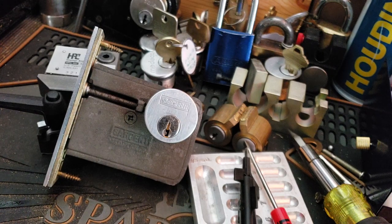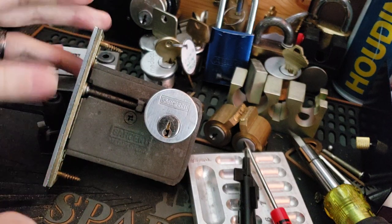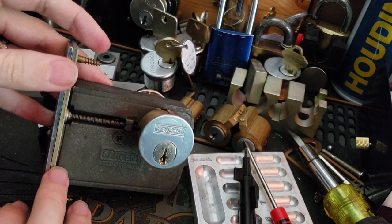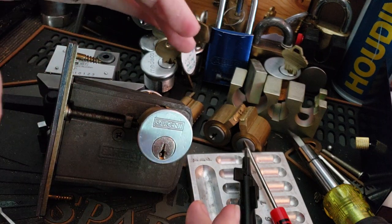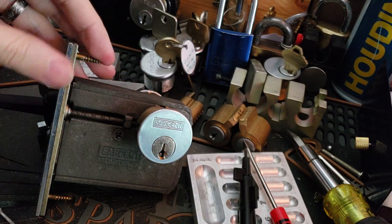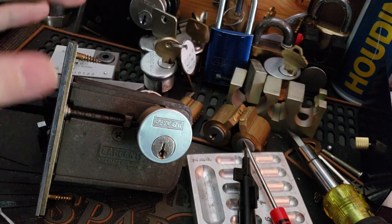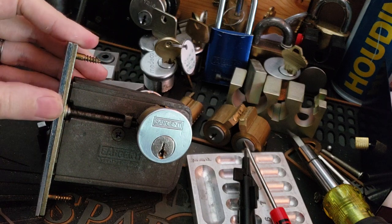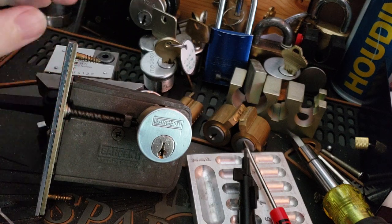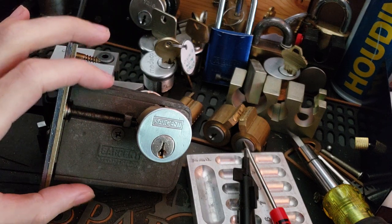What we have here today is a Sargent 4820 series auxiliary deadbolt. This is a mortise double cylinder deadbolt, and the unusual thing about it is the fact that it is just a deadbolt — not the full size mortise cassette with the latch for a handle. This would be included in addition to one of those, or in addition to a cylindrical knob. These are kind of unusual because you don't have a lot of call for a mortise deadbolt that is just a deadbolt.